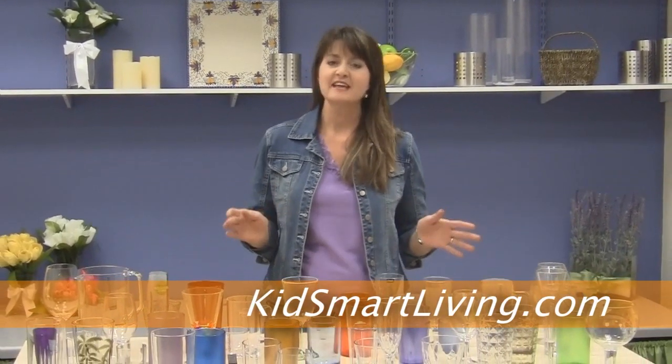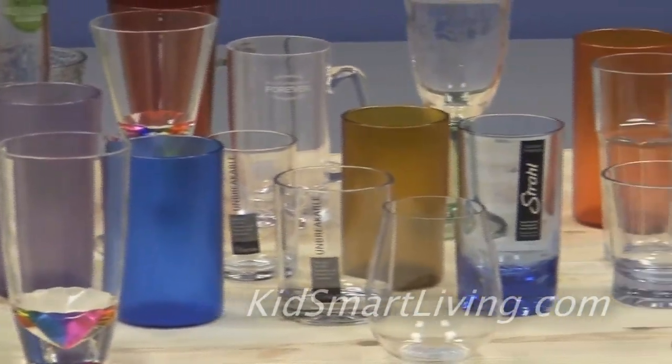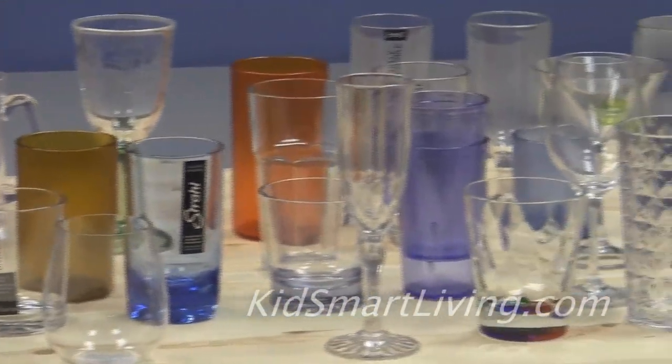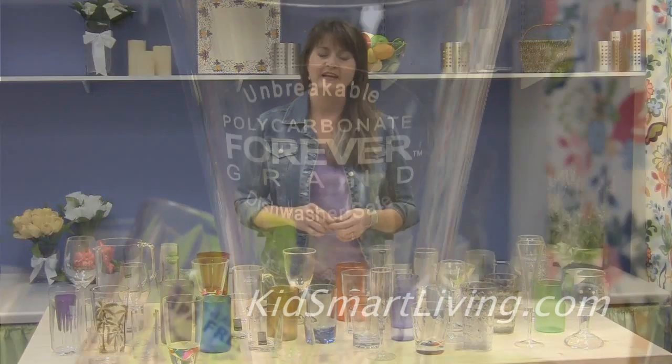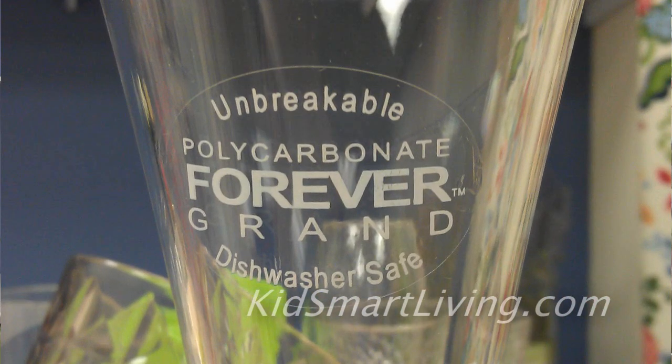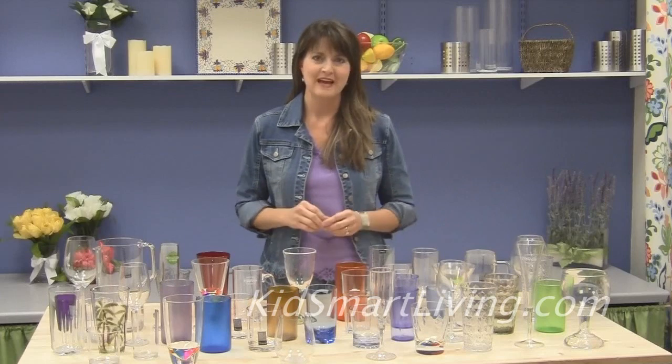Hi, I'm Krista with KidsSmartLiving.com. One of the questions we're asked the most is how to tell if a plastic glass contains BPA. Well, the quick answer is it's actually pretty hard. There's only one drinkware plastic that actually contains BPA and that's polycarbonate. All of the rest of the plastics used to make durable dishes and drinkware are BPA free.